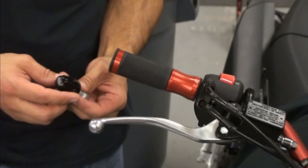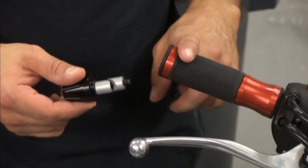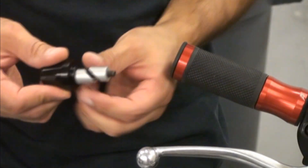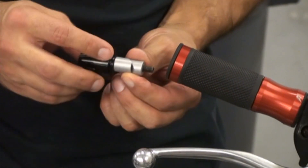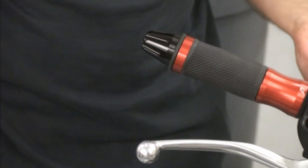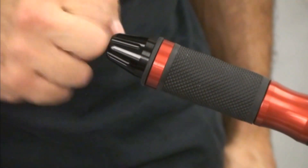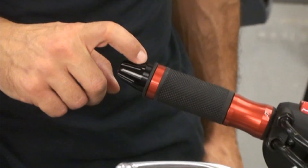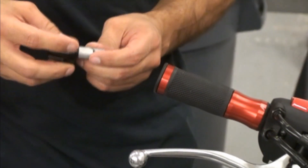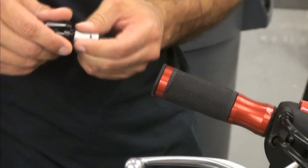These are the Driven Bar End Sliders. They work for stock bars, clip-ons, or aftermarket fat bars. If you're using it with a hollow tube — a clip-on or fat bar — you leave these on it, slightly tighten them so you can get them inside, and once they're inside, crank them — and that's it. That simple. The pieces slide and wedge inside, and now you've got a nice solid bar end slider — a real good crash protector. To remove it, just loosen it and that's it. If you want to make sure it stays put, just put a drop of blue Loctite on there so these things don't ever rattle loose.